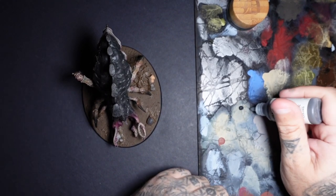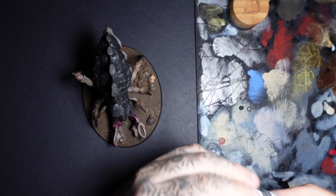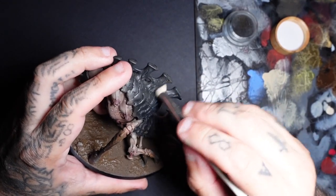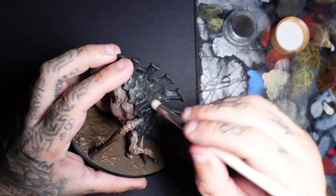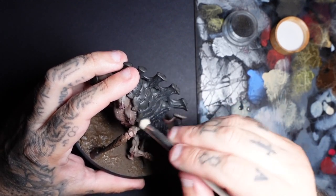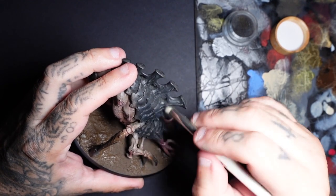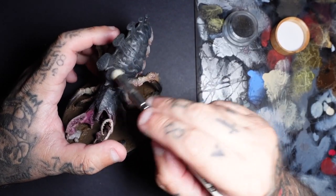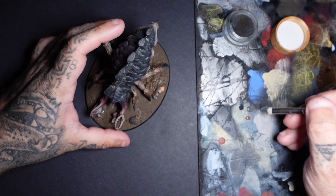Moving on to our carapace now, we've got Smoke Black and Ash Grey. All the carapace and bony sections — we're going to dry brush, building up to that. I also add a little bit of Bailar Brown towards the end and dry brush that in different areas to create a little bit of colour variation.